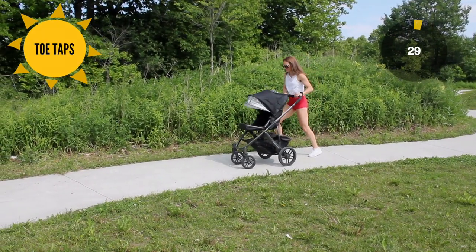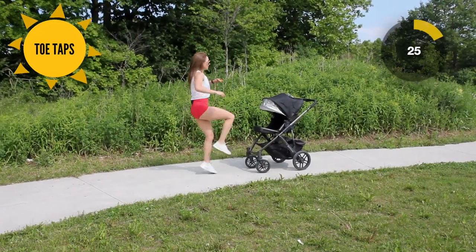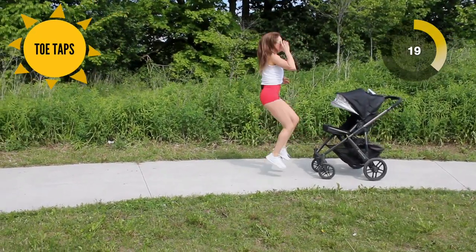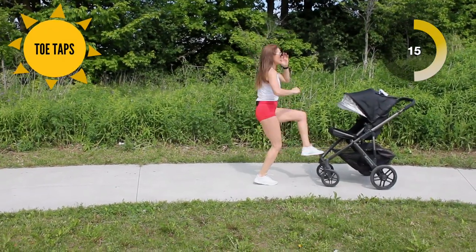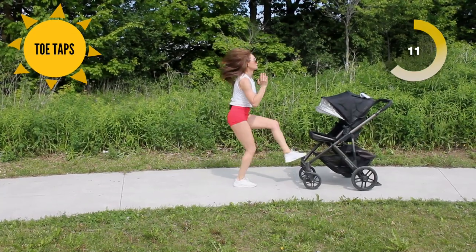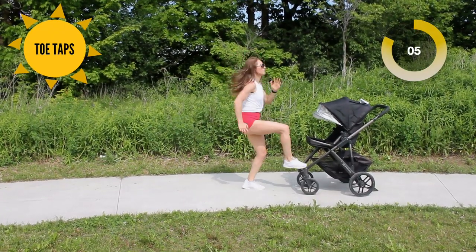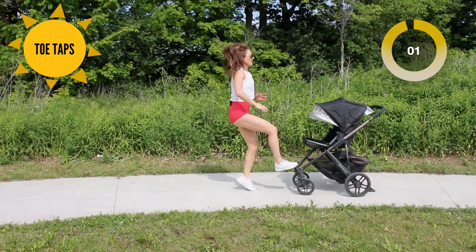Walk it off. Bring your heel to your butt. Put your brake on for this — you're going to come around to the front and do nice little toe taps to touch the front of your stroller. Really use those arms. And time.